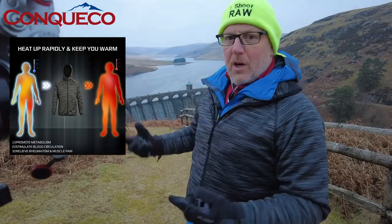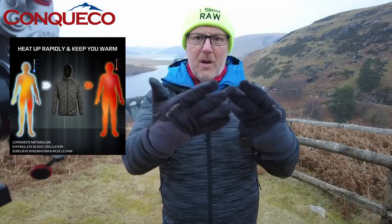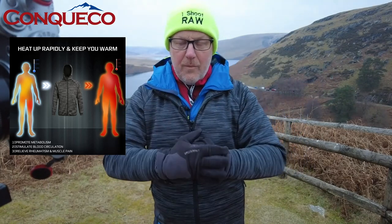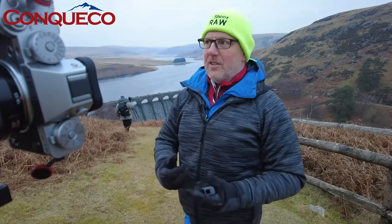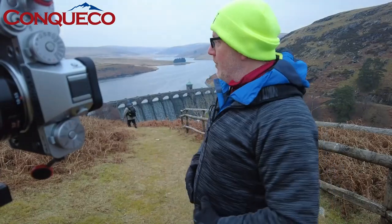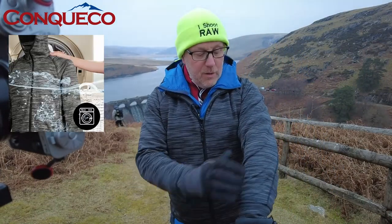It's keeping me warm — keeping my core, my internal organs, just warm enough to withstand the cold. I've got my gloves on — I'm a big lover of Vallerette gloves. Keeping your core warm is the best way to keep your hands and feet warm, because if your core is warm your extremities are okay. If your core gets cold, your body naturally pulls all the heat away from your hands, feet, and fingers to make sure your vital organs are surviving.